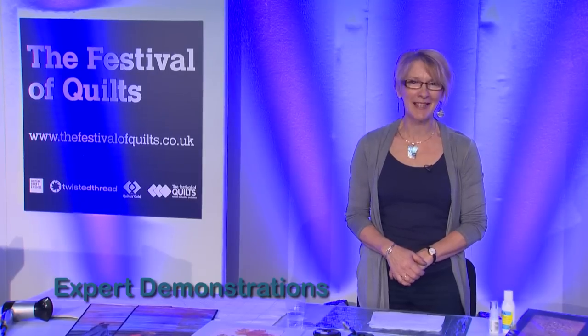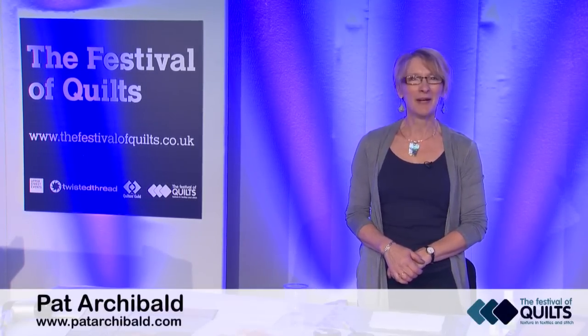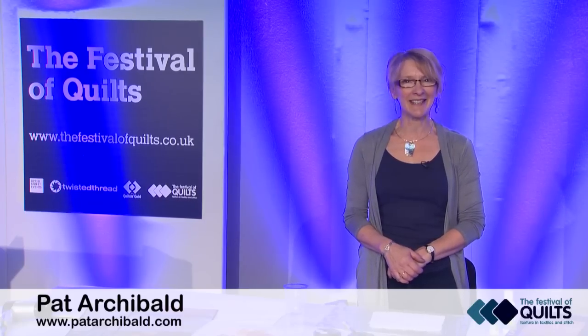Hello, I'm Pat Archibald. I'm a textile artist. I'm here at the National Exhibition Centre in Birmingham at Festival of Quilts, where I have a stand demonstrating and teaching every day. And now I'm going to share one of my favourite techniques with you.